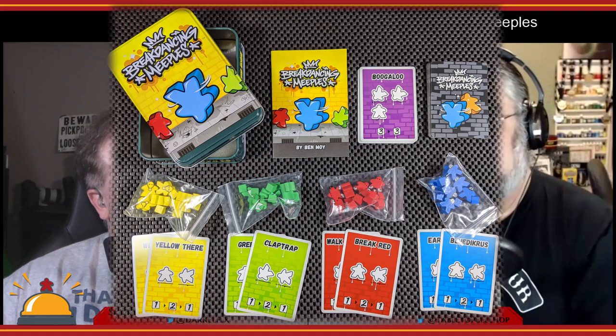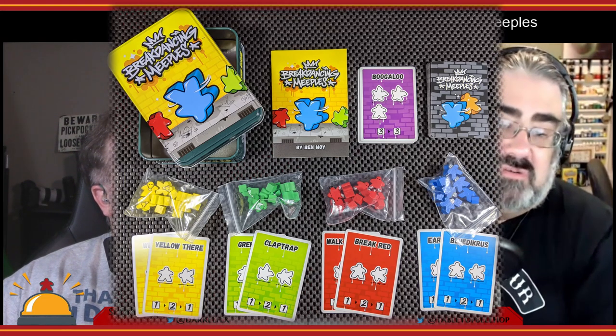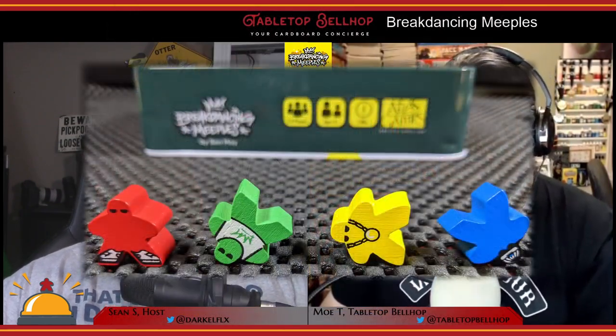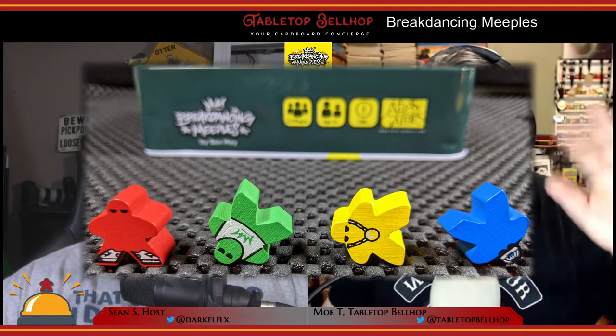Inside the tin, you get six meeples, six cubes in four different player colors, a bunch of routine cards, and the rules, which are short, sweet, and easy to read. I was surprised to find that each of the meeples are not only color-coded, but they actually have artwork on them that gives them a unique breakdancing-themed look based on which team they were. I thought that was a cool, if totally unnecessary, touch.